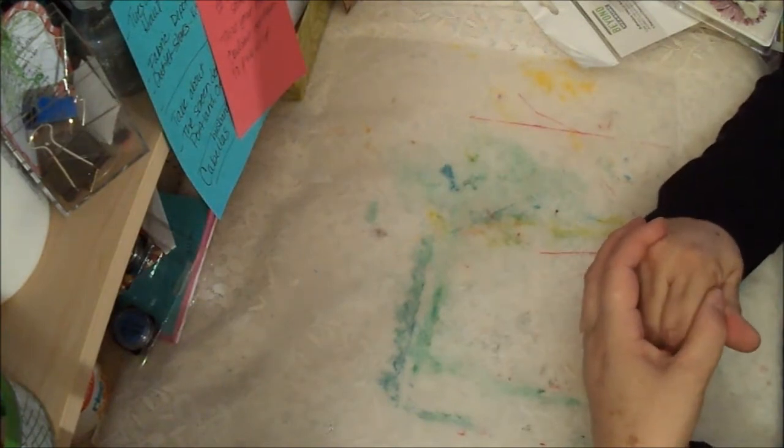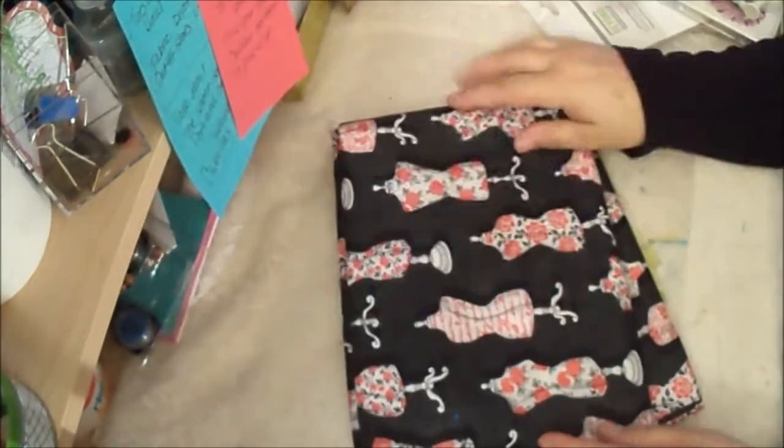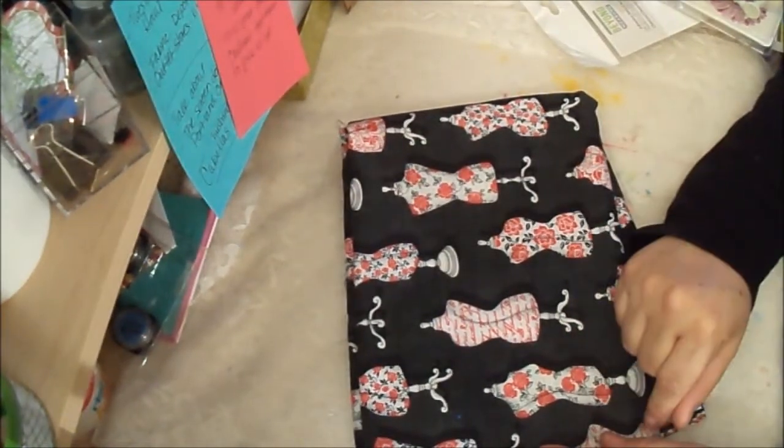So this year we went and I got a couple of things. Let's start with the fabric. I got this fabric — I love dress forms. I'm probably going to make a quilt out of this because I really, really like it.